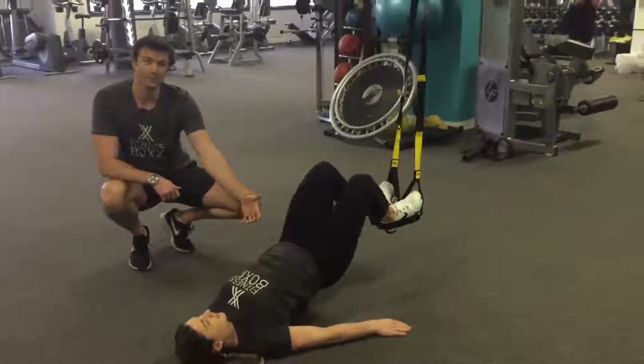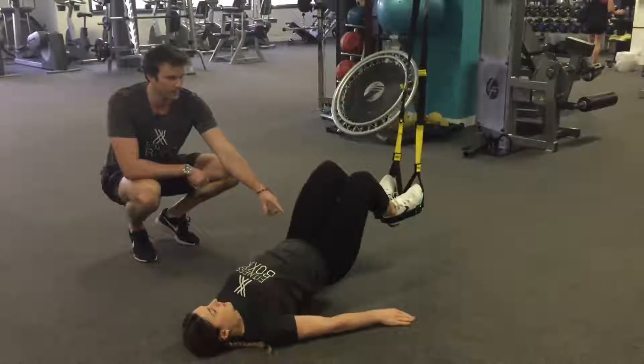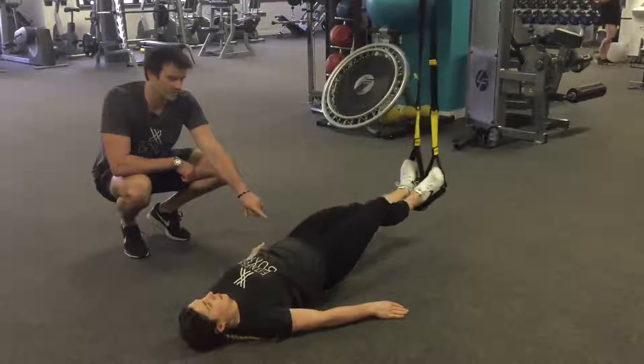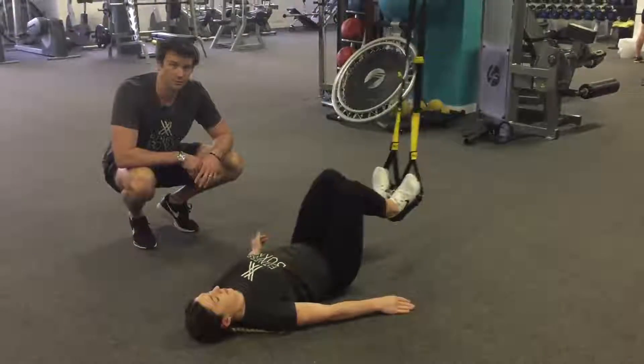If that's too hard and you need to regress it, you can put your bum down between each rep, or you can keep your bum down the whole time — bum stays down and we're just pulling those heels into the ground.